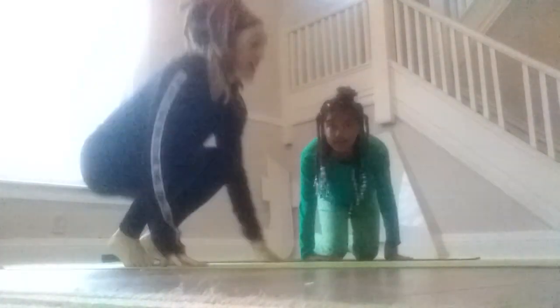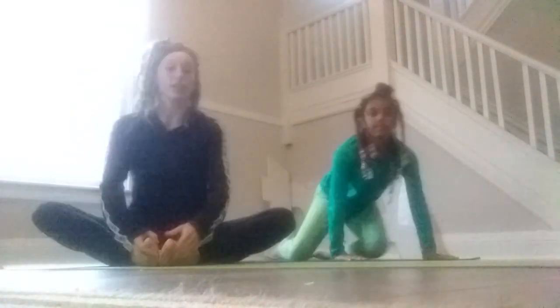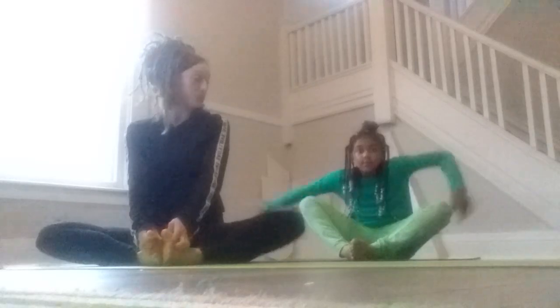So we're going to actually start by sitting in a butterfly. We're going to just sit with our feet together. Just take three nice deep breaths. You can close your eyes if you like.